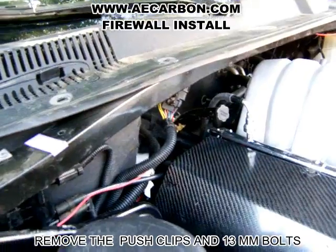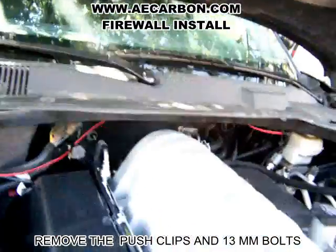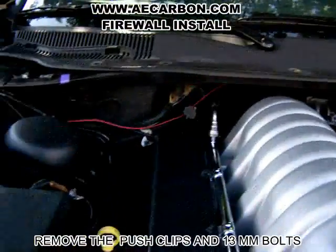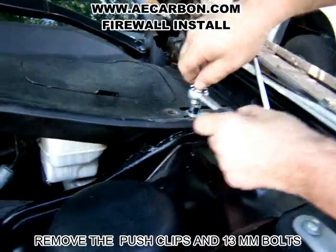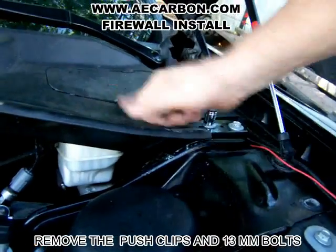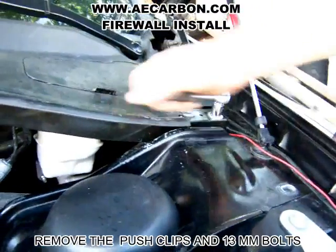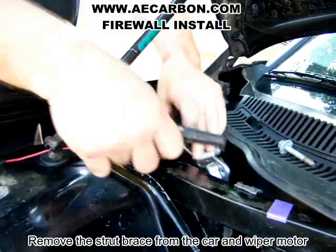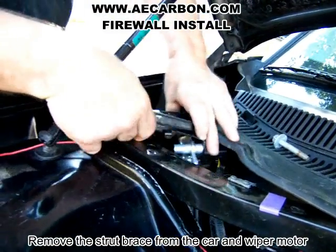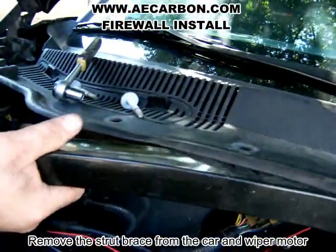This wiring is aftermarket. After you get that loose, you're going to grab a 13mm and take the strut tower bar loose, then the ECU loose. Pull that up — it should move back just a hair. Move it out of the way. Grab this strut tower bar and pull it up.